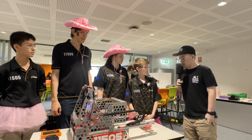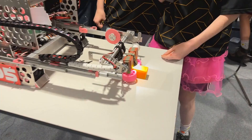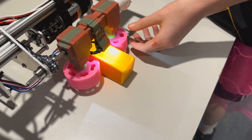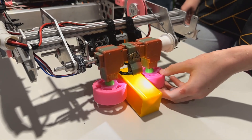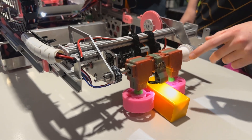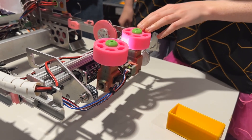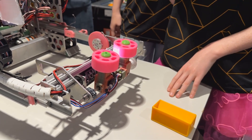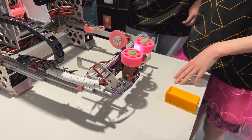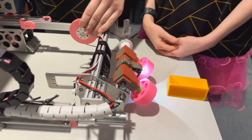So, Ryder, would you be able to explain the intake for us? The intake is motor-driven and it collects the sample through these compliant wheels. The sample is detected by these colour and distance sensors here — they tell the robot if it's the right colour and when to stop. We also have a servo-driven pivot wheel to pivot the intake.